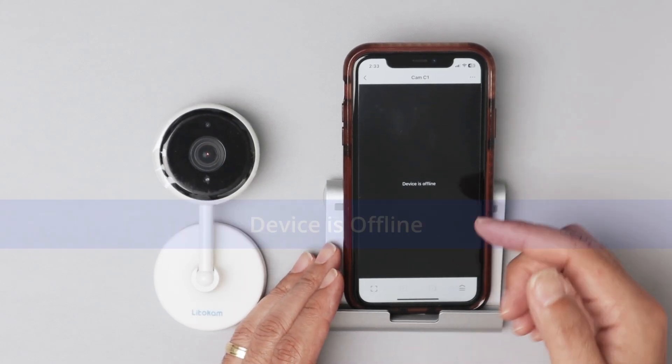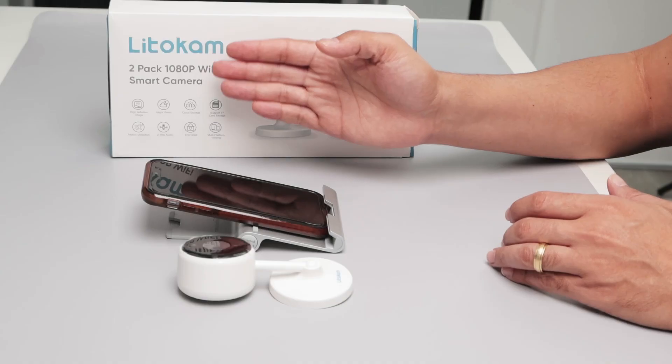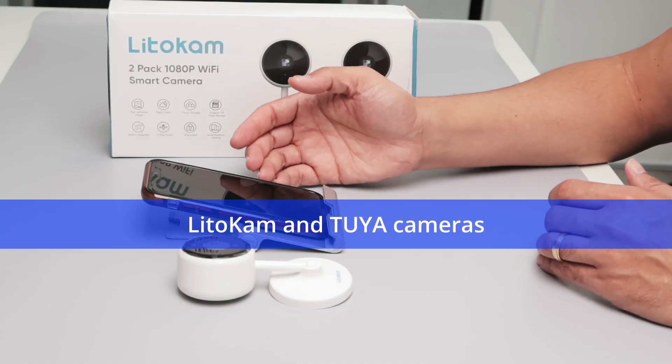Hello guys, let's talk today about this devices offline message I got here on my camera. I'm using a Litocam camera, but it also happens with Tuya camera.